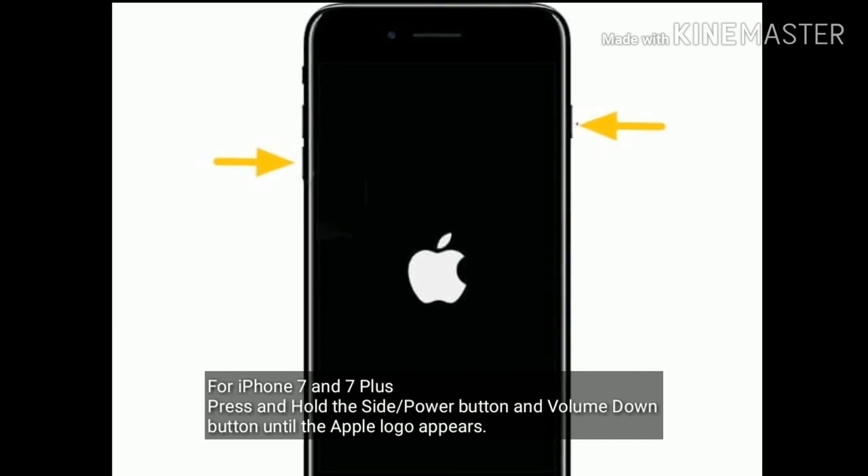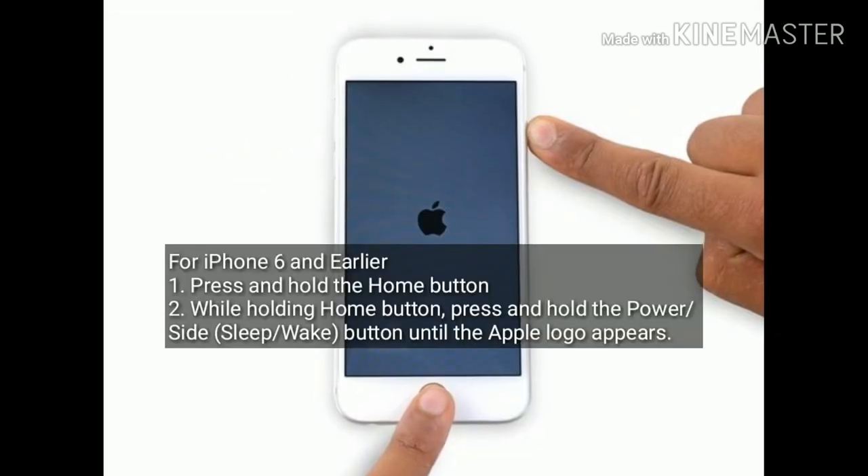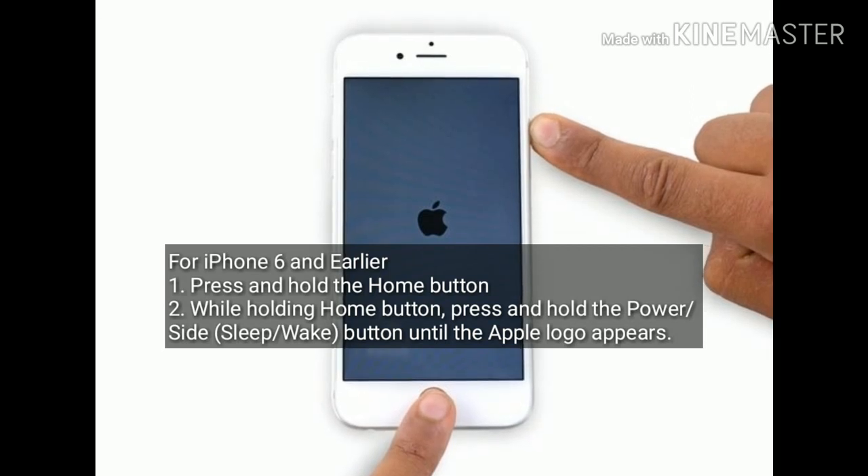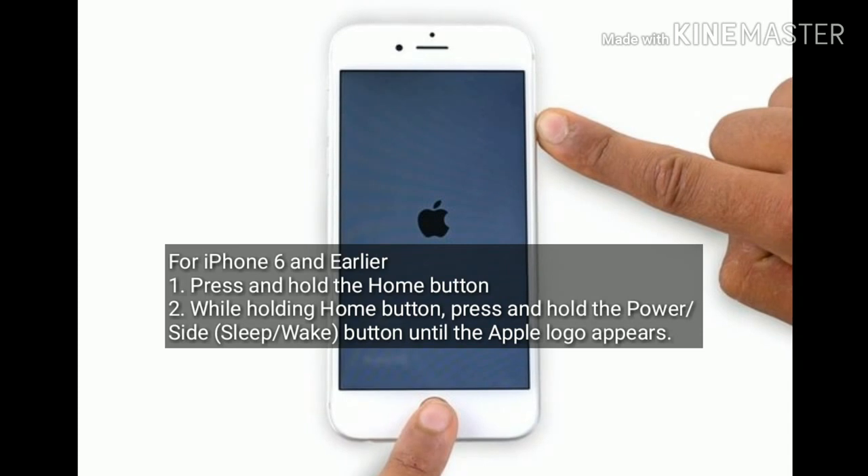If you are using iPhone 7 or 7 Plus, press and hold the side or power button and the volume down button until the Apple logo appears. If you are using iPhone 6 or earlier, press and hold the Home button, and while holding it, also press and hold the power button until the Apple logo appears.